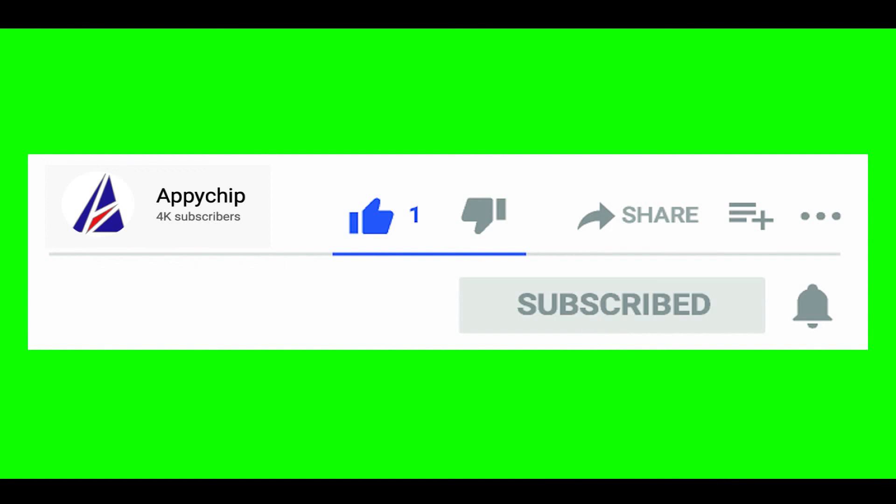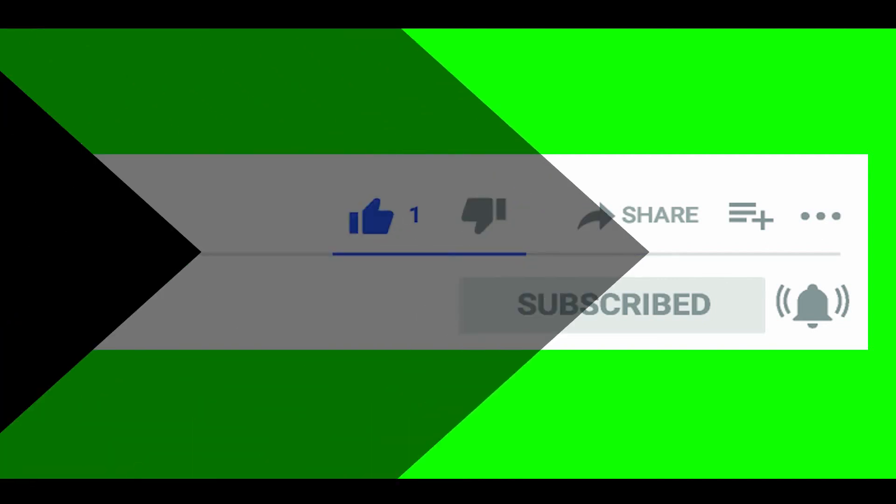So do subscribe to our channel as we have tutorials for installation of over 9,000 programs on Mac, which will come in handy. If you need to install other apps on Mac in the future, chances are that we have got it covered already.